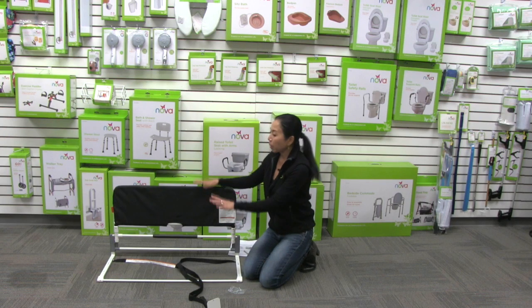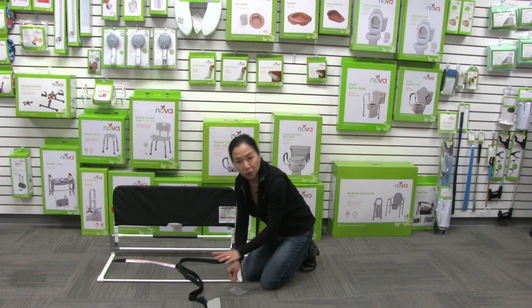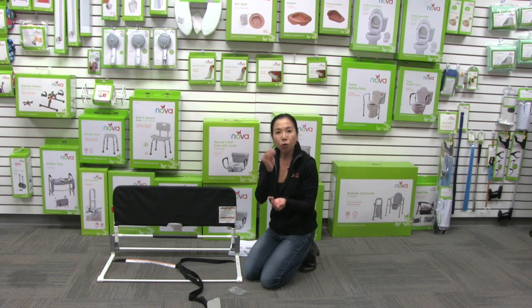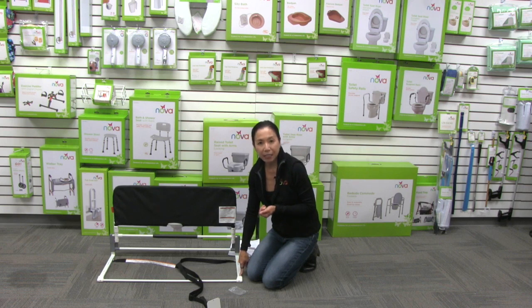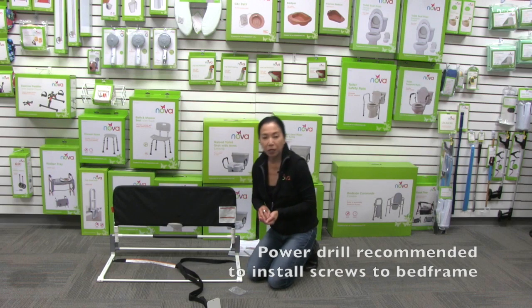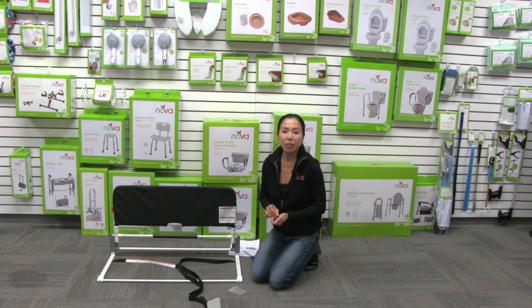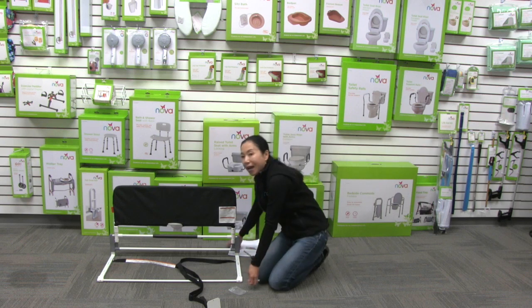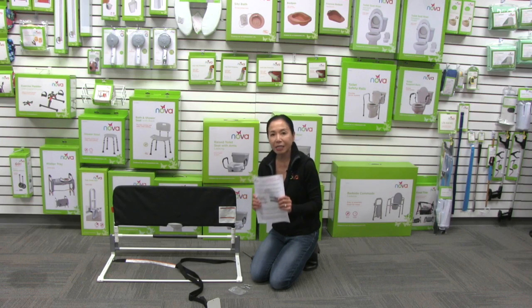Once your bed rail is fully assembled and attached to your bed, adjust the straps for your mattress size. The last step: you have four long screws included. We highly recommend that you permanently set the bed rail onto the bed frame. Depending on where you want to position the bed rail, take the screw, insert it through the bar, and attach it permanently to your bed. You can also reference how to put the bed rail together and all the safety guidelines in the guidebook that comes with your bed rail.